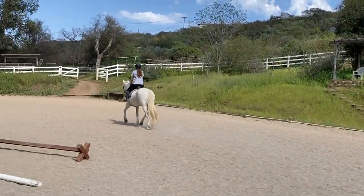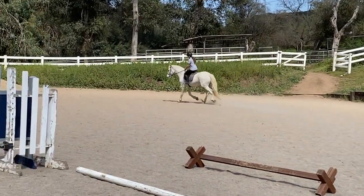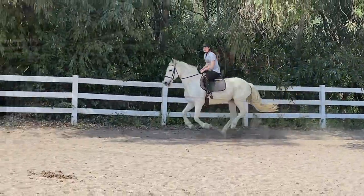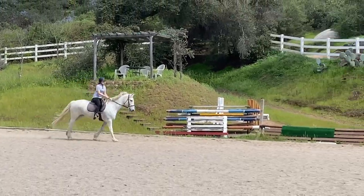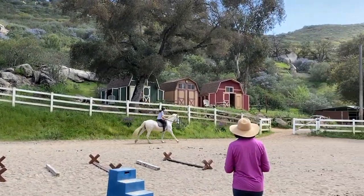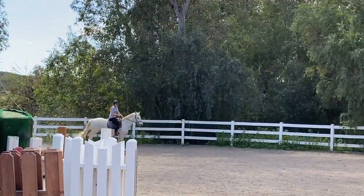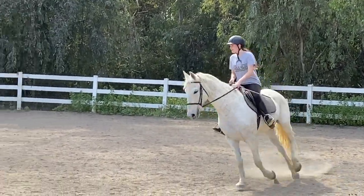See if you can roll right into the canter. Very good. I want you to canter around the corner and then come around. Sit up tall. Thumbs up. Eyes up. Very good. And make a circle down here again. Good use of your eye. Keep looking. Very good.